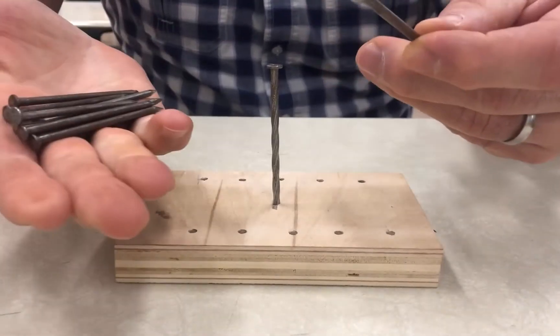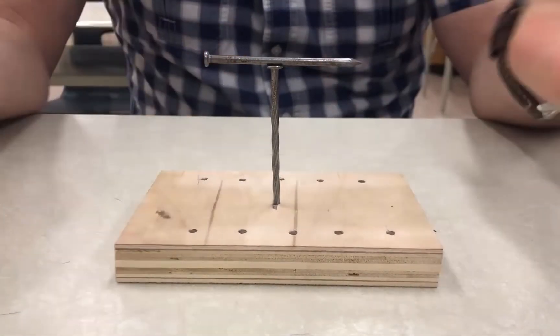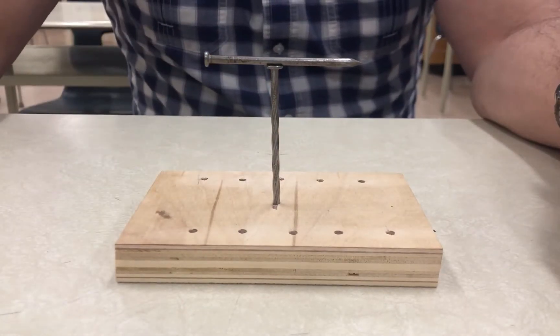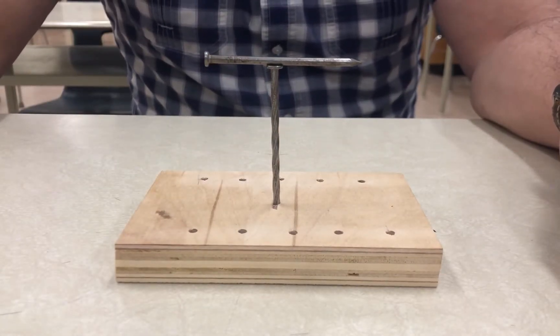The idea of the puzzle is you want to be able to balance all 10 nails on top of this central nail. So there's one — now you have to put nine more on there. I'm not going to show you the solution; you will have to watch video number two.